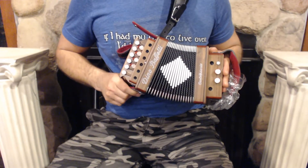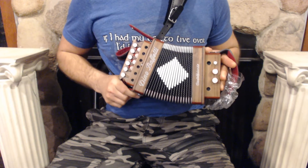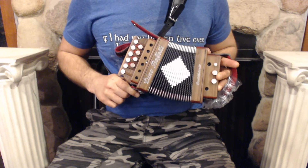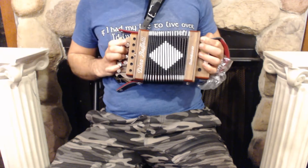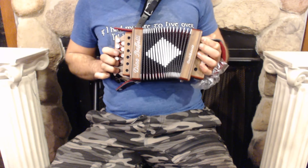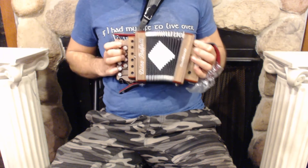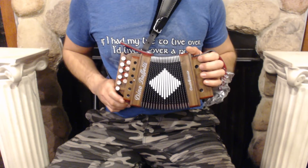Hello everybody, today I'm pleased to present you this beautiful brand new wood Dino Buffetti Organetto in the key of G with Binci reeds. On the treble side we have ten buttons and one set of reeds. On the bass side we have two buttons and one set of reeds.